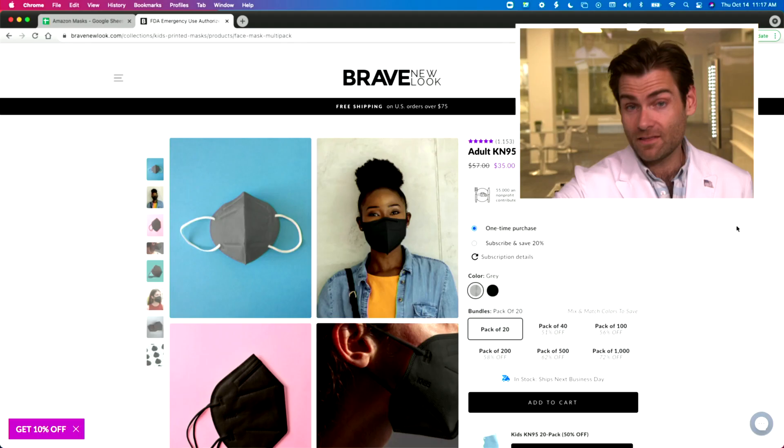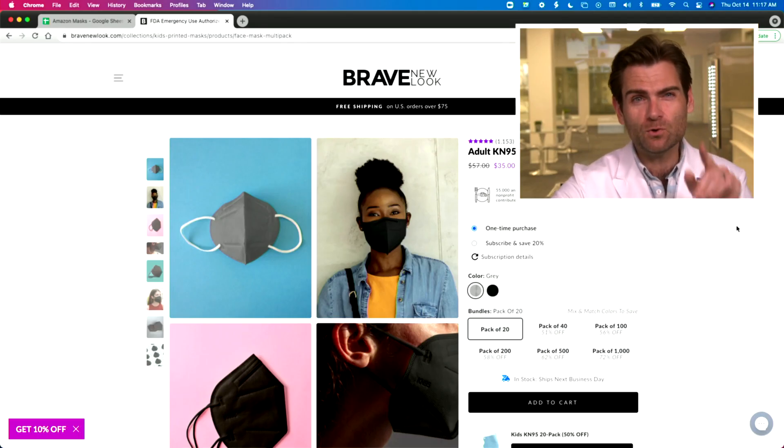Hey everyone, welcome back. Today we're testing the Brave New Look mask. You can be brave, you can be new, you can have a look — and apparently that has something to do with wearing a mask. That's the Brave New Look.